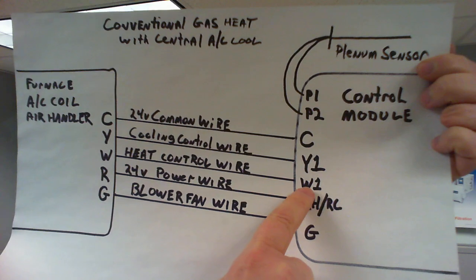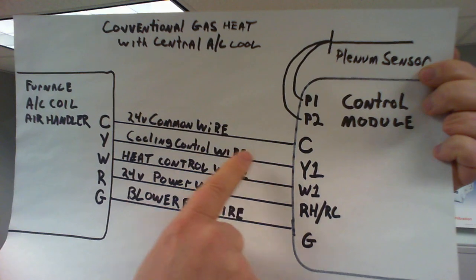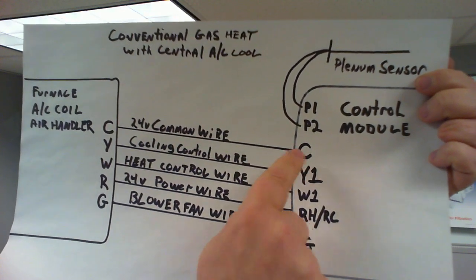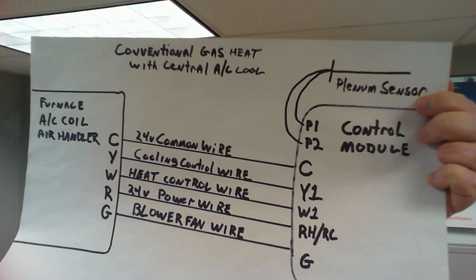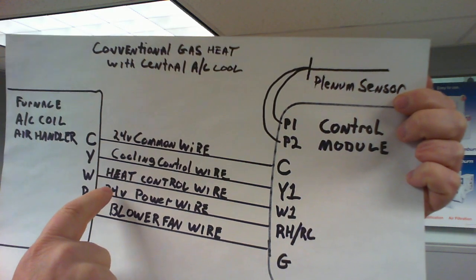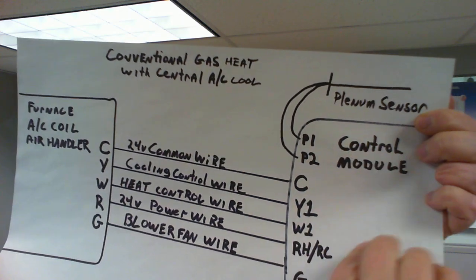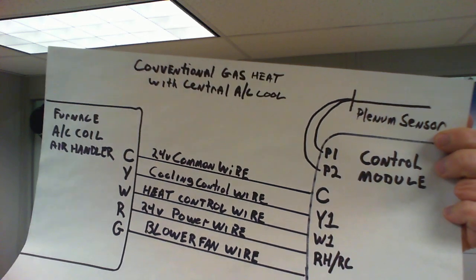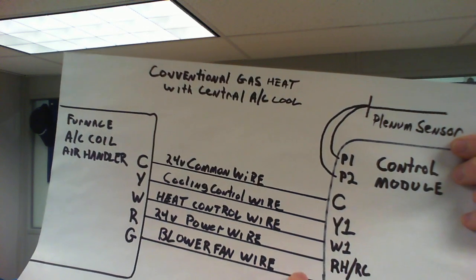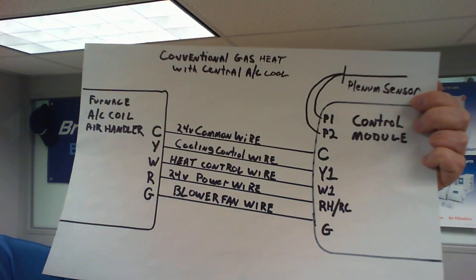Your heat control wire, or furnace control wire, will go to W1. Your cooling control wire will go to Y1. And then your 24 volt common wire will go to C. This is important — without this wire we will not have power for the control module. The power is served to us by R and C; those two wires power this control module. Without power you're not going anywhere. A conventional gas with central air is going to require a minimum of five wires for it to operate properly.